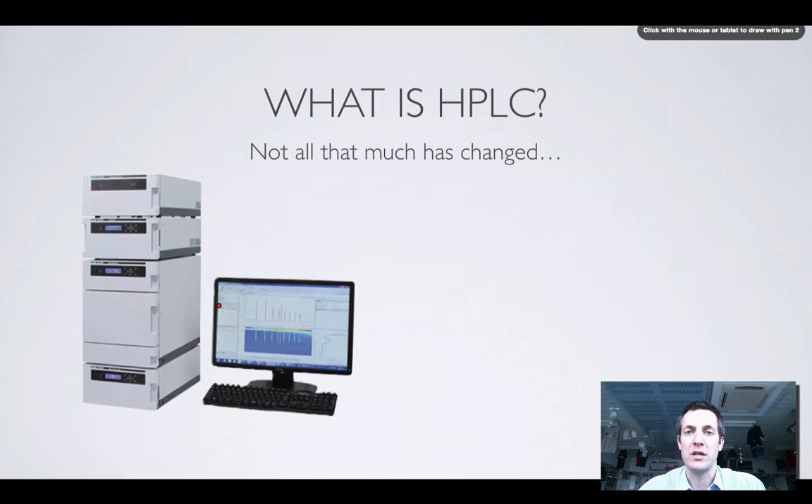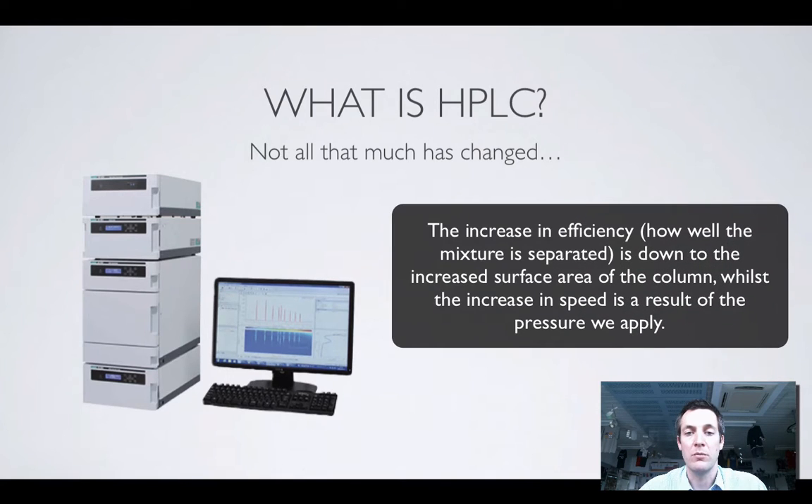Here's an HPLC apparatus and you might think, well, that's nothing like the little tube you just showed me. Basically, in this machine we've got a tube just like that one, except it's got tiny, tiny, tiny particles inside its matrix, which means that it's quite hard for the liquid to travel through it, so it has to be pumped through. Really, the only difference in essence between column chromatography and HPLC is that we pump the solvent through this matrix past the stationary phase, and by doing that we allow the mixture to be separated more efficiently and more quickly.